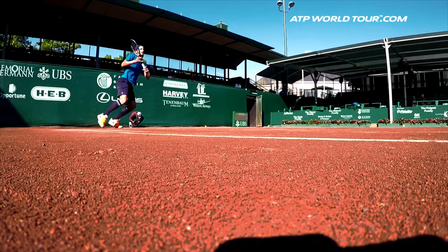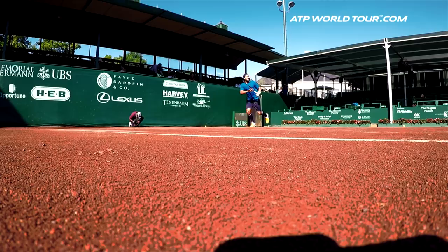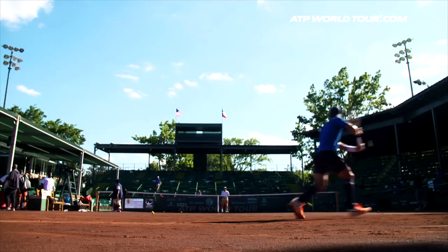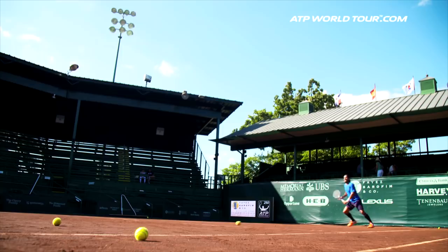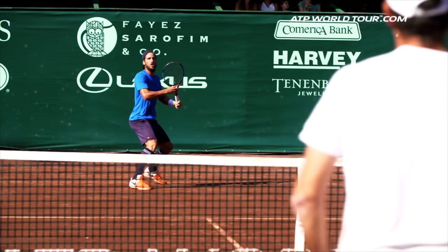He doesn't feel good physically, so he told me to make him run. He took 10 balls from one side to another, 100% until he dies physically. He told me he needed to get used to this court — it's a little bit dry, so it's difficult for him to stay low on his legs. He wanted to practice that. We did 10 balls, I think three times. He felt better at the end of the drills.